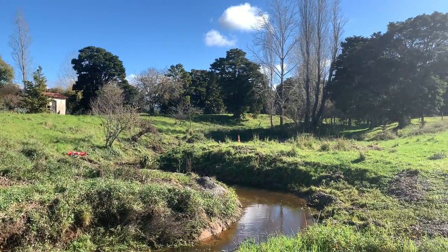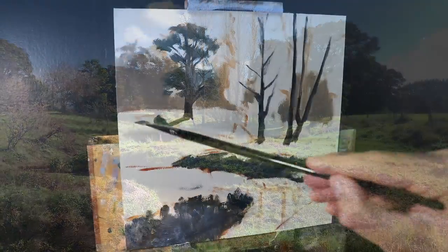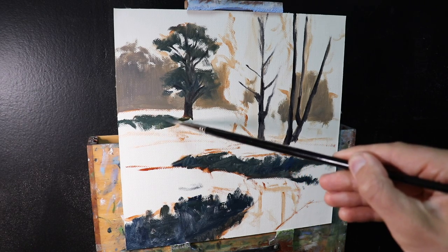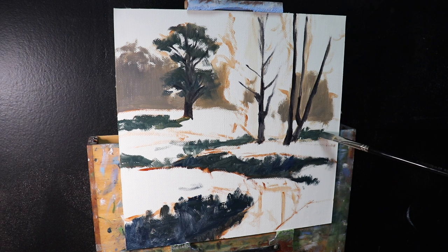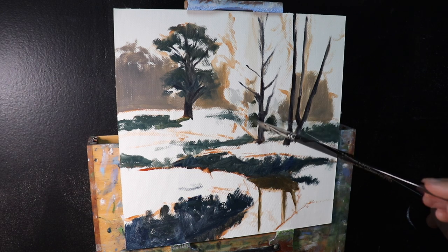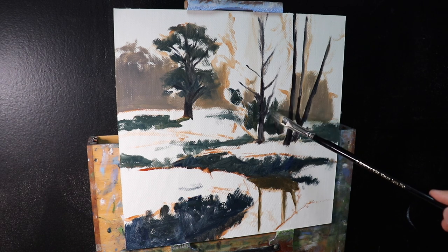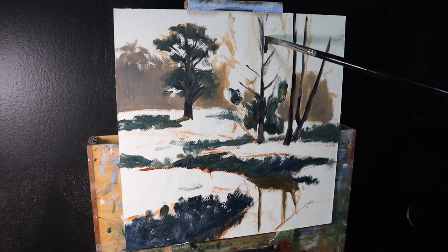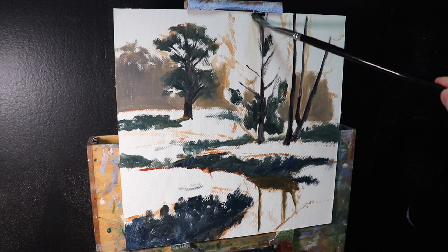To create a sense of distance I make the background trees tonally lighter, using a mix of yellow ochre, ultramarine blue, alizarin crimson, and titanium white for a light to mid-tone value. The tree on the left in the mid-ground has much darker foliage, so I introduced more ultramarine blue and yellow ochre into the mix. Then I start marking in the branches and main stems of the poplar trees in the foreground.